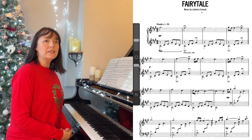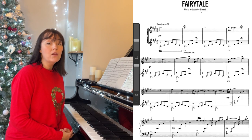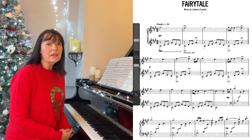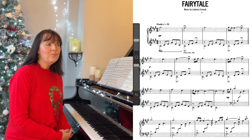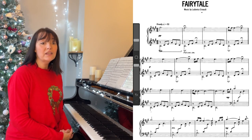Okay, so Fairy Tale, written by Iron Aldi, the Italian composer, is a really, really simple piece. It's very accessible for people to play. And let's just break it down a little bit and see what's in the music.